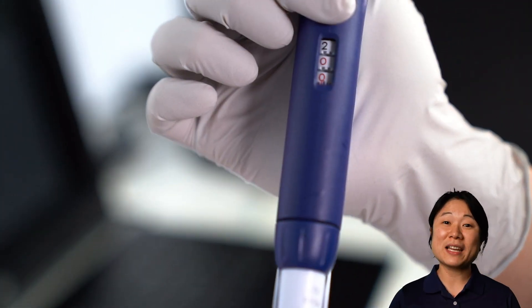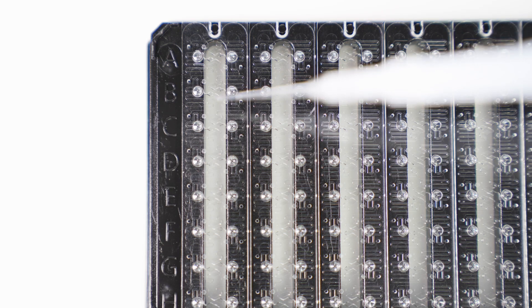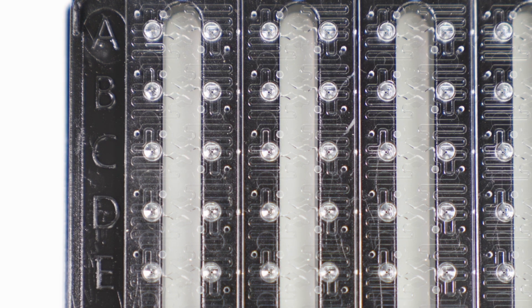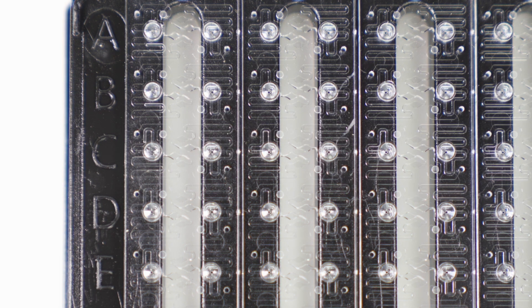Each replicate only needs 2 µL of sample. The sample moves from the well into the microfluidic circuit after it's pipetted. Here you can see the sample moving into the circuit.